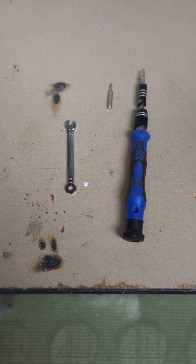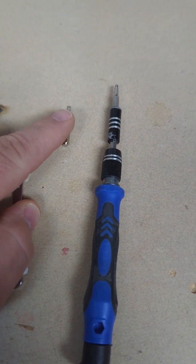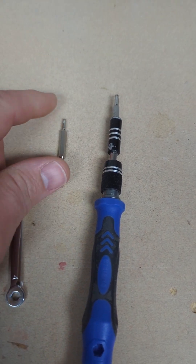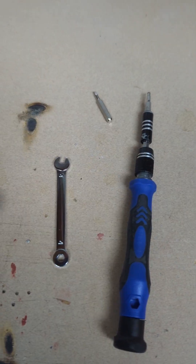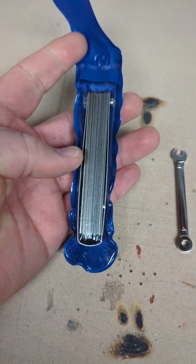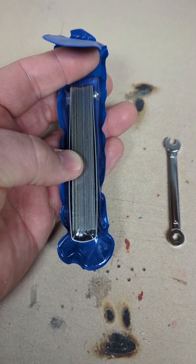Let's go over the tools that you need first. It's really straightforward. I'm going to be using a little tiny four millimeter open end wrench, as well as a one and a half millimeter and two millimeter Allen or hex driver. That's really all that you need for this job. The last thing you're going to need is a set of feeler gauges — in this case, opened to the 0.1 millimeter feeler gauge.